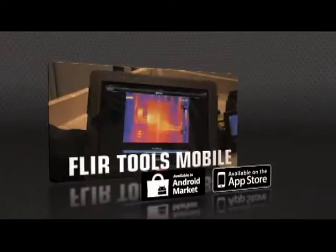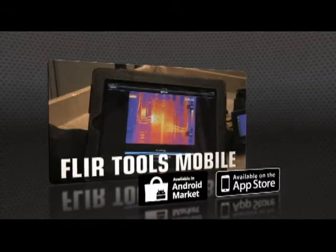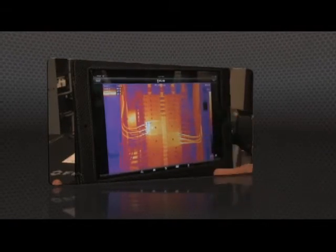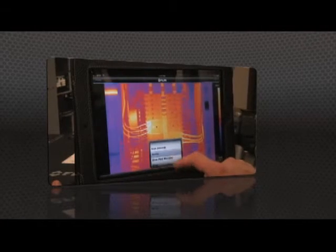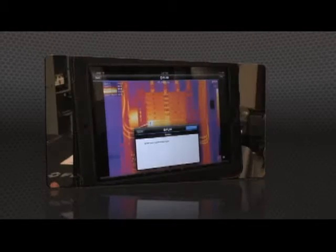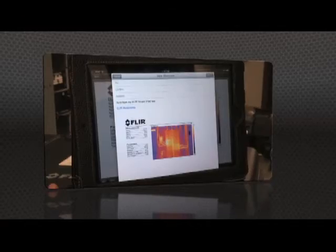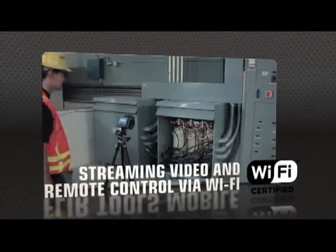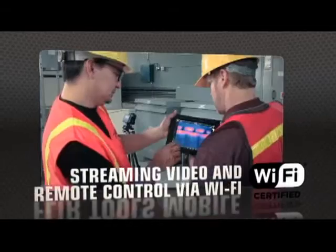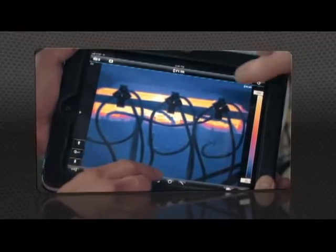Or speed up decision making even more with FLIR Tools Mobile, our latest app for Apple and Android. Import images from the T-Series with your iPad or smartphone, change the appearance, add measurement tools, and create a report, then send it off by email or up to the cloud, right from the field. FLIR Tools Mobile also lets you stream live video from T-Series cameras and remotely control all their key functions wirelessly, great for monitoring from a distance.